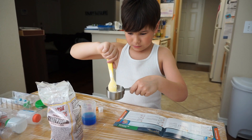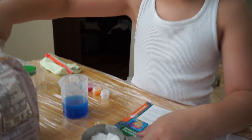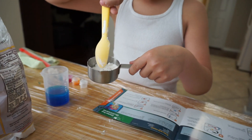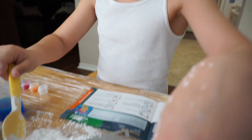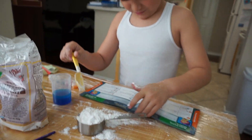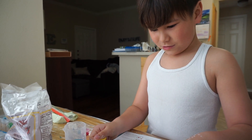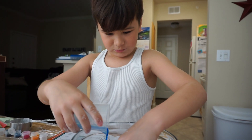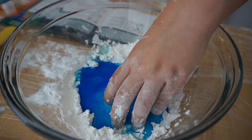Corn starch. I said don't make it dusty. Don't get dusty. Okay, go and mix it all in. It's done!